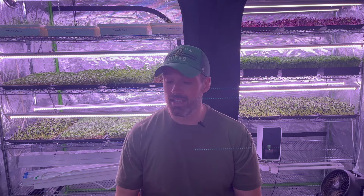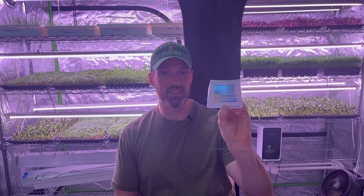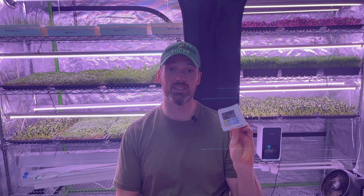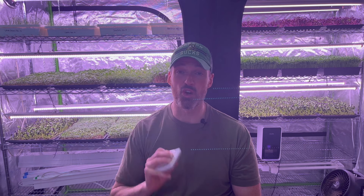Another thing I like to have in my tent is a little device that tells you what the temperature is and what the humidity is. Right now it's showing 61 percent humidity and 24 degrees Celsius in there. I keep the house at 19 degrees Celsius on a regular basis, so it's five degrees warmer just in here where the plants are.